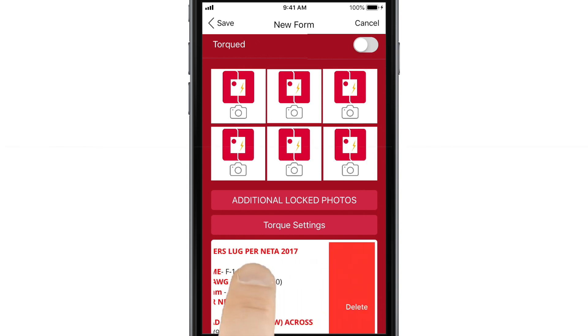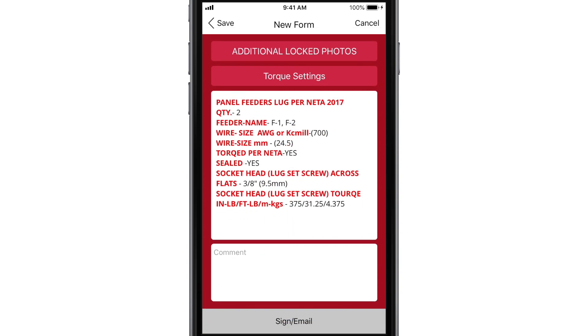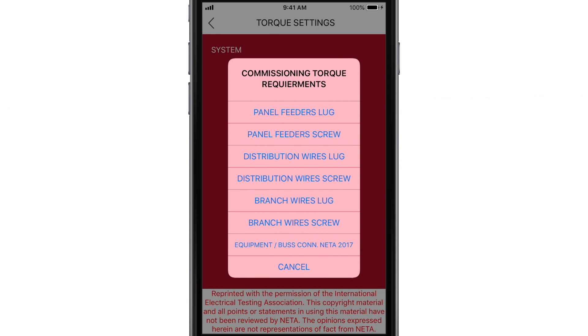If you need to delete one, just swipe it to the left. To enter an equipment anchorage or bus connection, repeat the process by tapping Torque Settings and choosing the last option on the list.